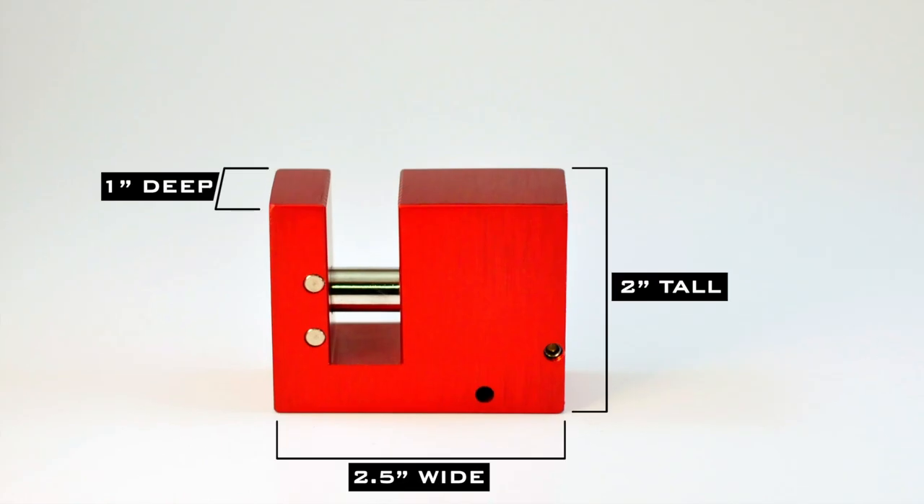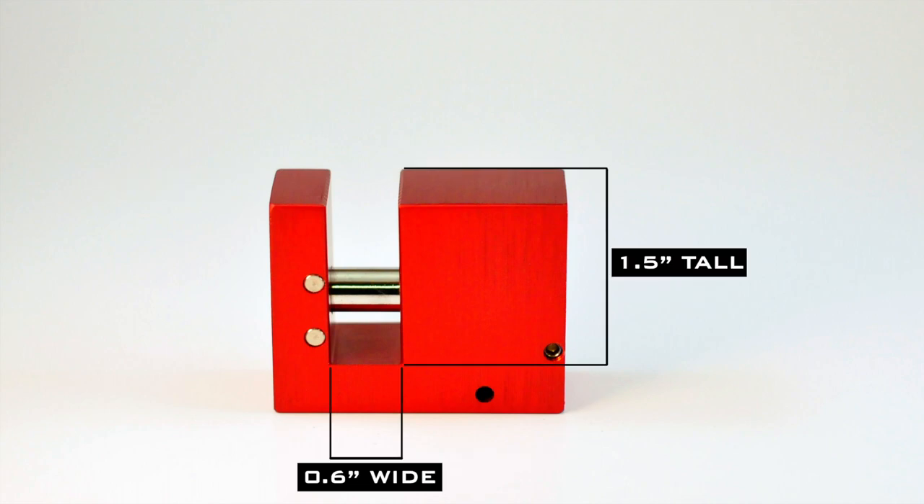The BlockLock is 2.5 inches wide, 2 inches tall, and 1 inch deep, with the U-shaped cutout measuring 1.5 inches tall by 0.6 inches wide.